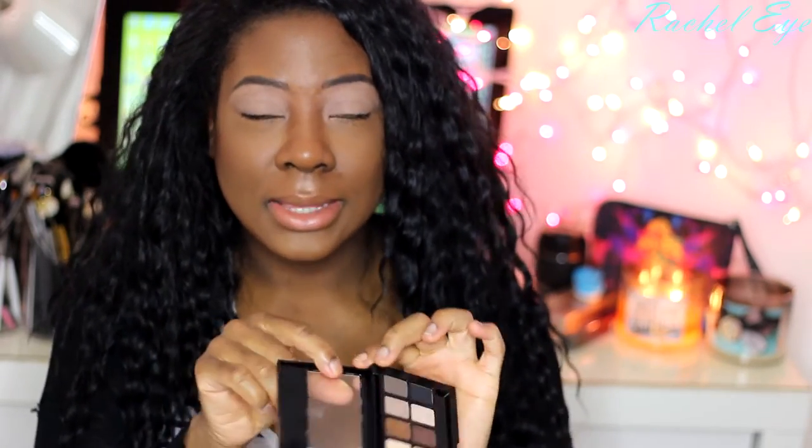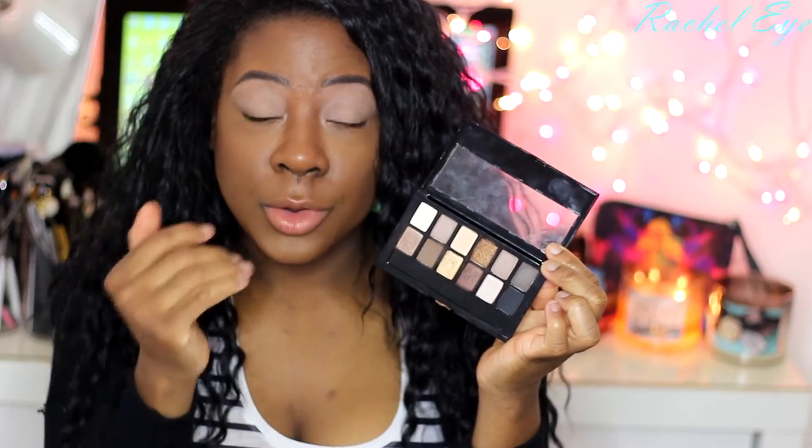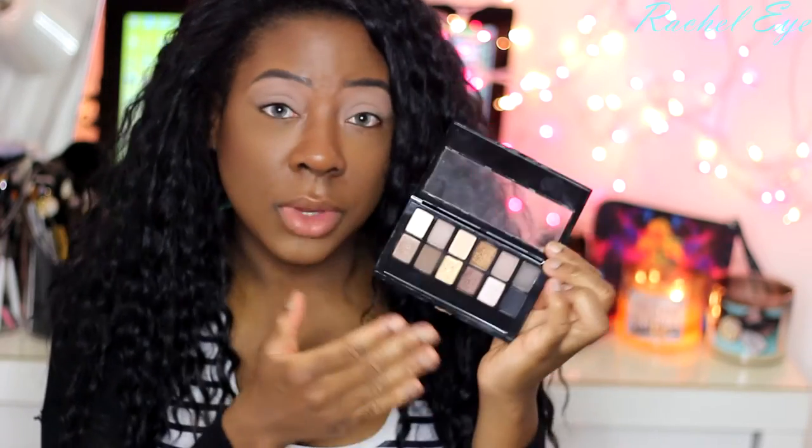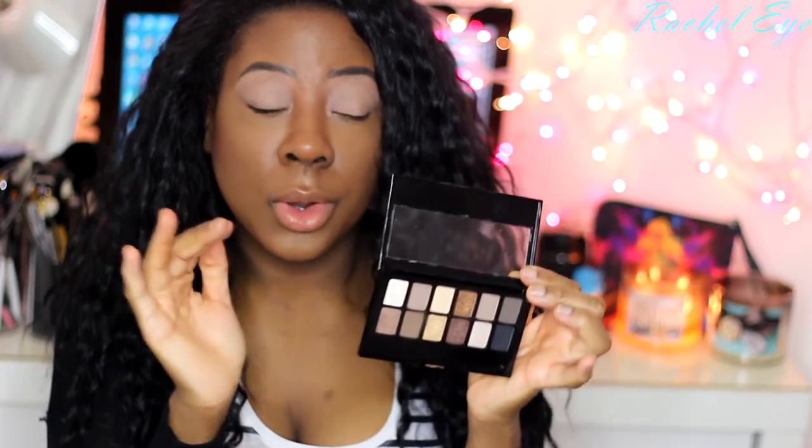I'm going to apply a base on my eyes just to give my eyeshadows something to stick onto. I'm going to use the Nudes Palette by Maybelline to do this holiday look because it has a lot of browns, matte colors to help blend out in your crease, and really nice shimmery gold shades to put on the lid. It's great to work with.